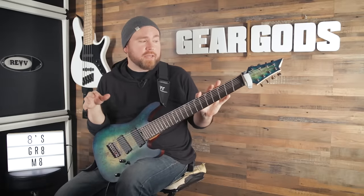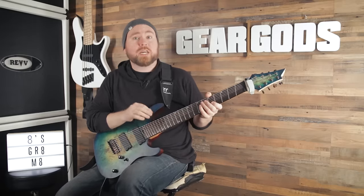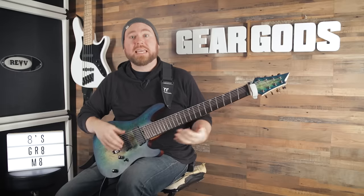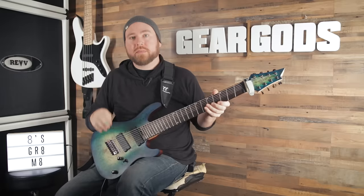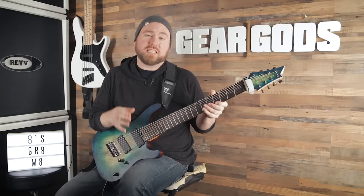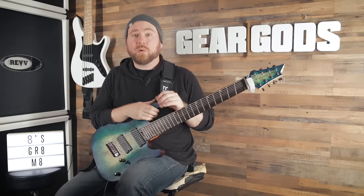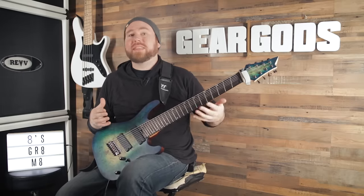On this guitar, the Cort KX508MS, we've got a 28 and 26.5. On the top end, a nine gauge string in standard tuning is going to work great — that's the lightest I would personally want to go. Anything lighter and it starts to get so thin that you almost can't bend it without it breaking. Because 26.5 is longer than a standard scale length, we're already at higher tension no matter what, so nine and up is the minimum. A lot of eight string guitars come equipped with way lighter string gauges on the low string than I would recommend — if the low string is really floppy, it's probably just not high enough string tension from the manufacturer.